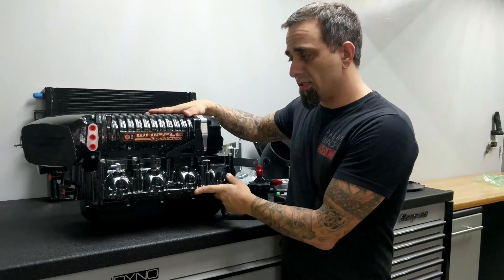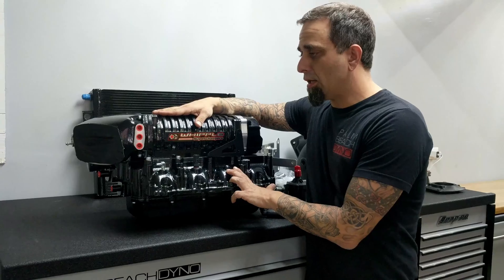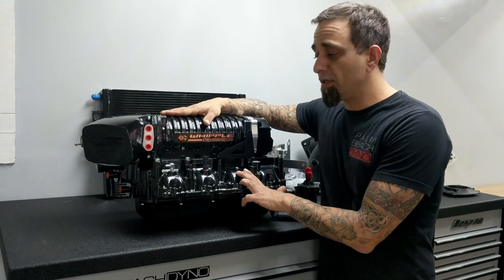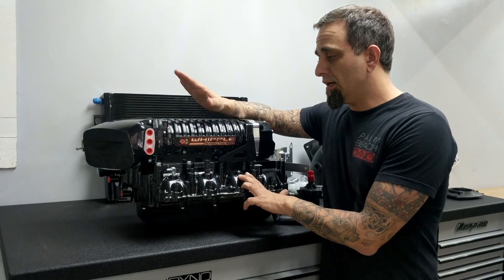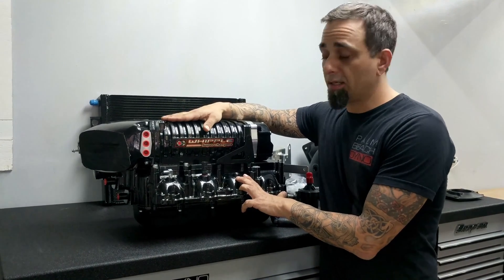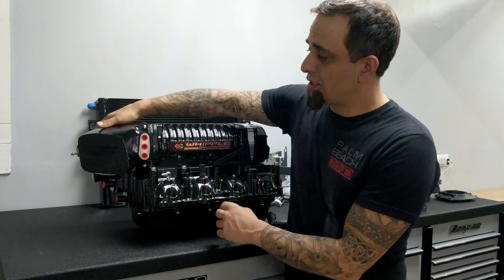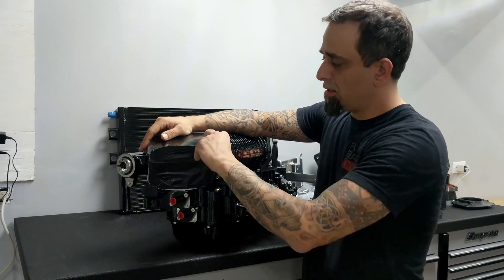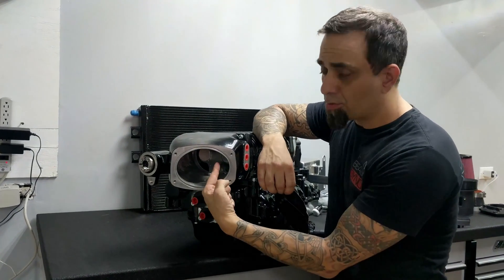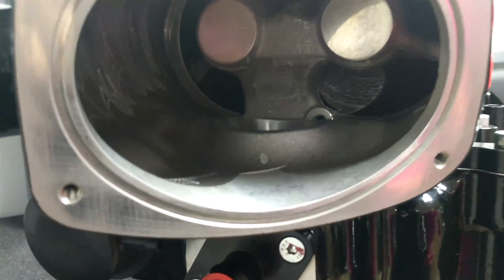As you see here, this is the 2.9 liter front feed Whipple. I've always loved Whipple Superchargers, but this particular blower — the front feed setup on the Mustang — has really gotten my attention since it came out. I really like it a lot. Since the inlet is on the front, you have a direct shot right into the supercharger rotors. That's huge.